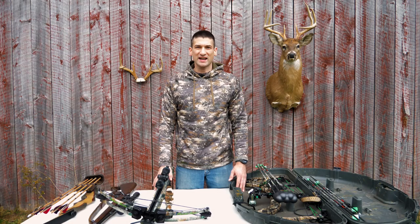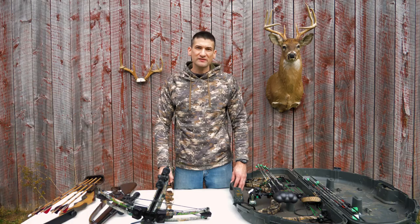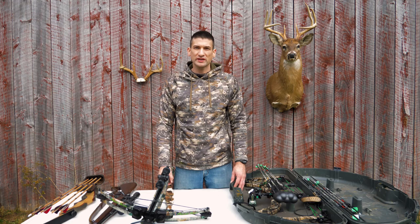Hey guys, John Kolb with Suffering Outdoors. On today's video, I'm going over the gear you need as a beginner to start hunting now. That's going to include weapons, tree stands, accessories, and clothing. At the end of my video, I'm going to go over one free tool that you can start using now as you begin hunting.